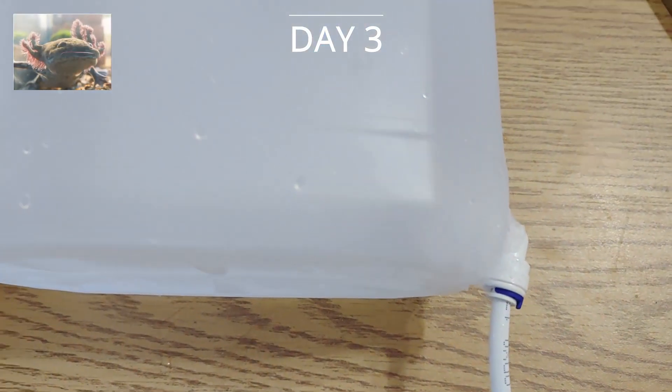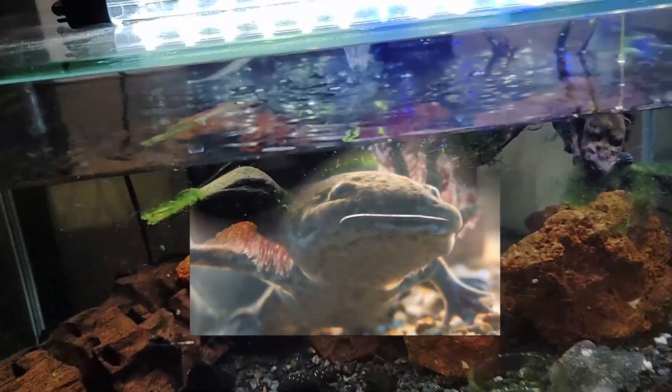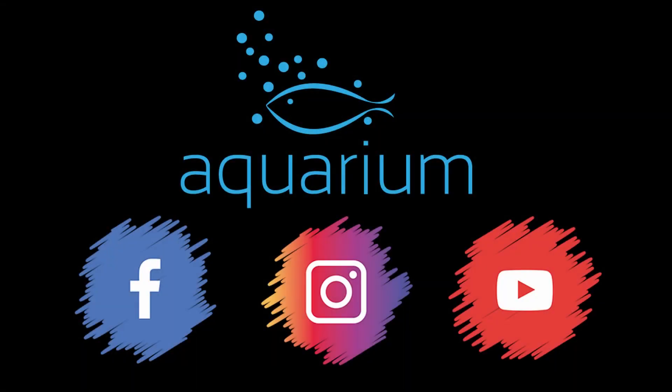This is a bonus add-on for the video — we created this gallon setup to use as a drip method. Hope you enjoyed the video. Please like and share, don't forget to subscribe. Thank you for watching, see you next time.